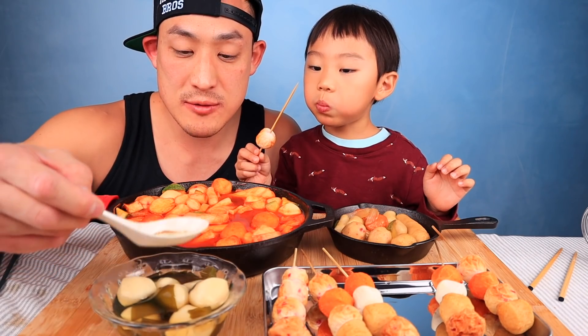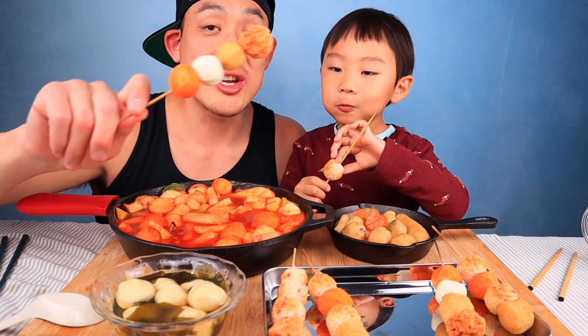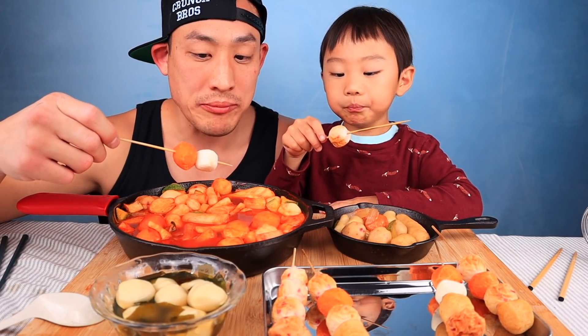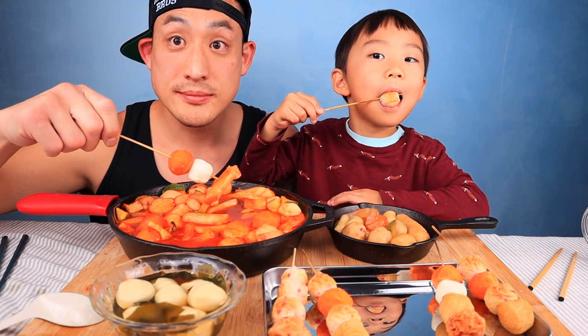They're bouncy! How is it? She likes it. Mmm, this fish ball soup is good! That's good — I like that you could get a bunch of different dipping sauces. I'm going to dip mine into my tteokbokki sauce here. Nice, it looks like dango! I used to push them out like this.